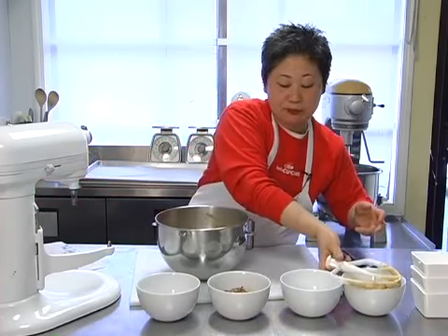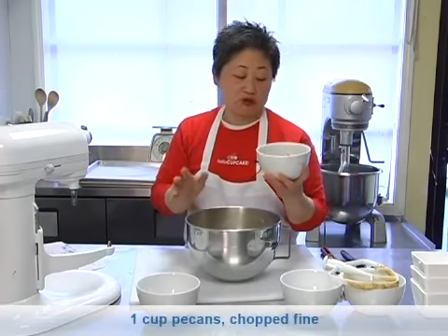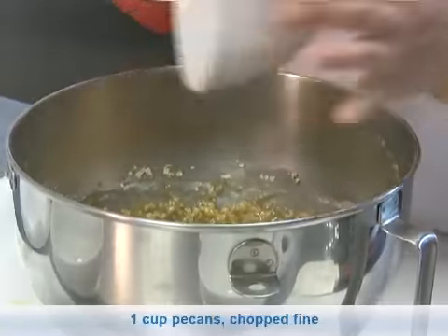Very quick cookie recipe. To the batter, I've taken four ounces — that's about one cup of pecans. I've chopped them fine, and we're going to fold them into the batter.